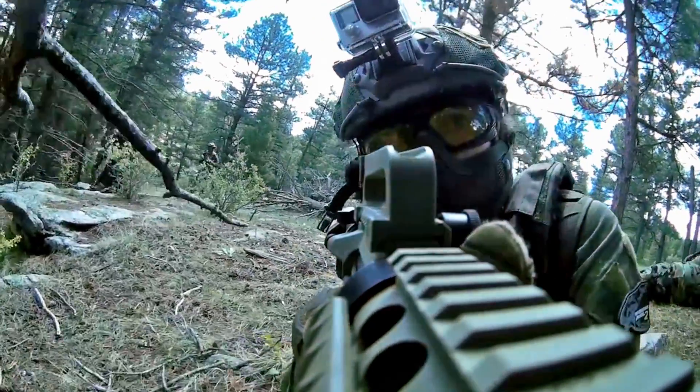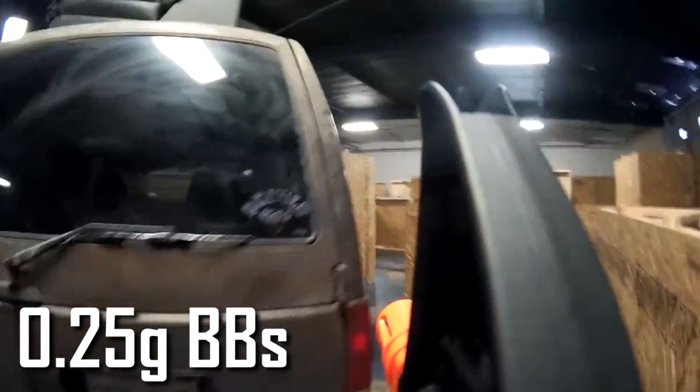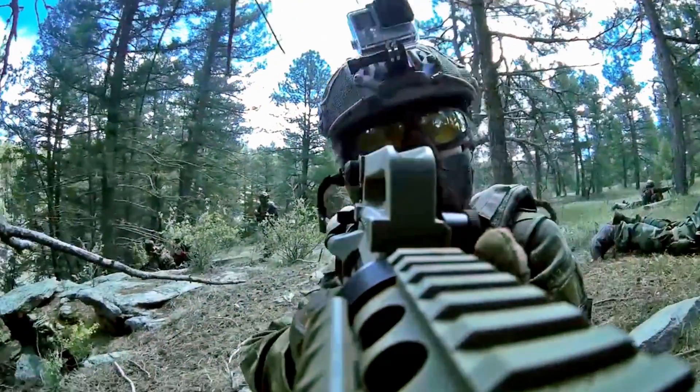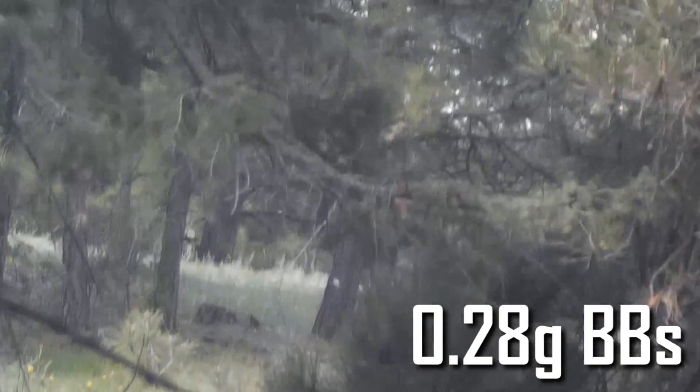We've found that this gun does best with 0.25g BBs or 0.28g BBs. If you're using indoors, I would personally recommend 0.25g BBs. If you're playing outdoor, I would recommend 0.28g BBs. That'll give you the best range and accuracy with these new Generation 2s.